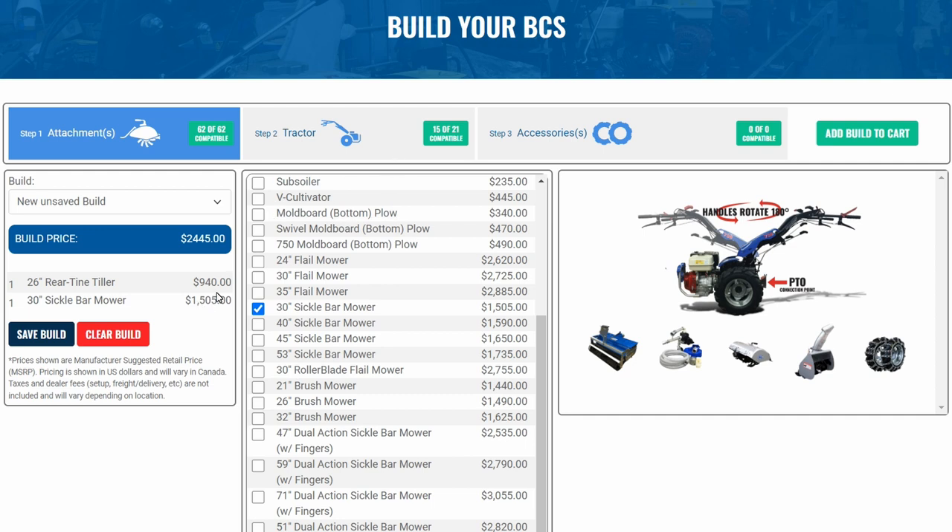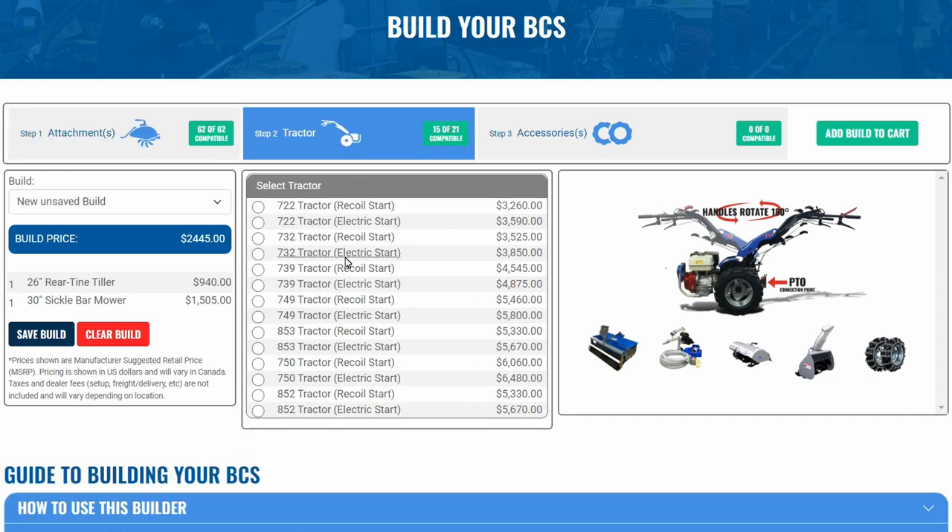After selecting your desired attachments, you will be presented with a list of compatible tractors in step two. We recommend selecting all the attachments you know you need now, as well as any attachments you think you may need in the future.